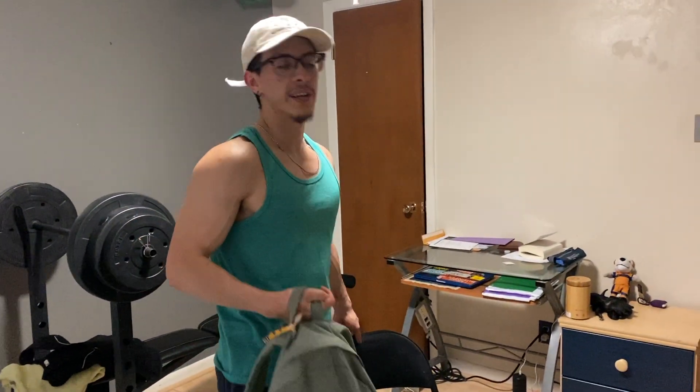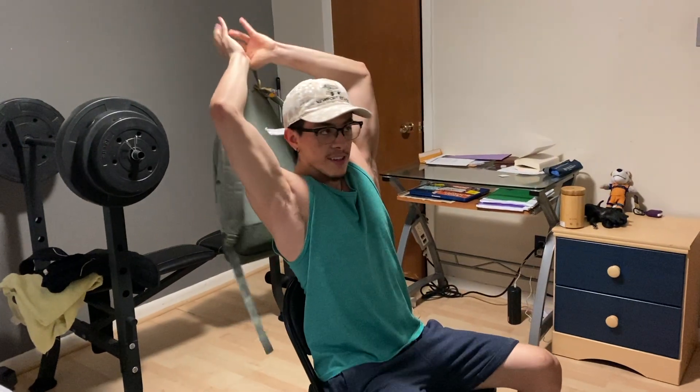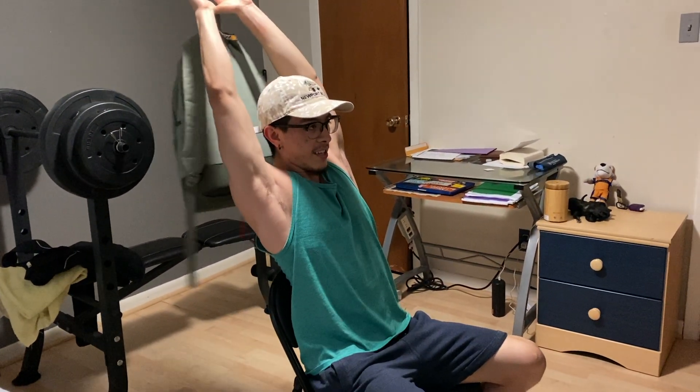The next exercise is a tricep extension — again you're going to use your backpack. You can choose to do it standing up or sitting down. It's just like if you had a dumbbell: grab it from the little handle on top, go down, and then extend up.